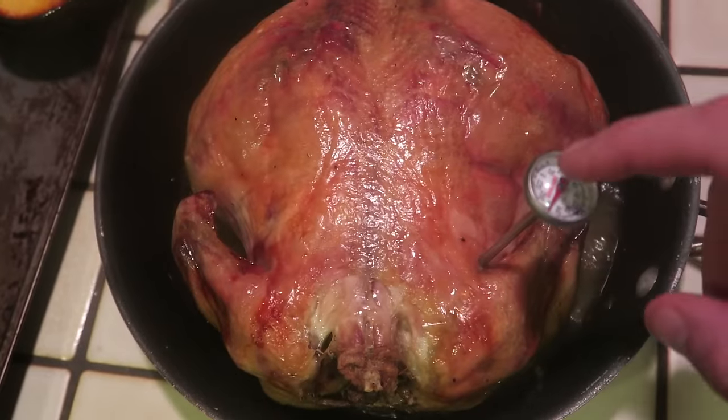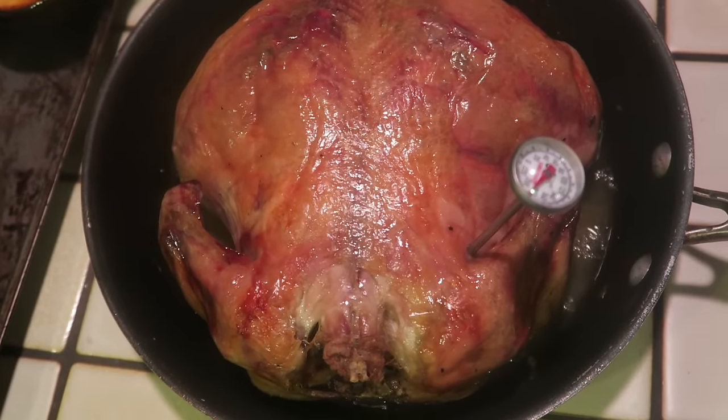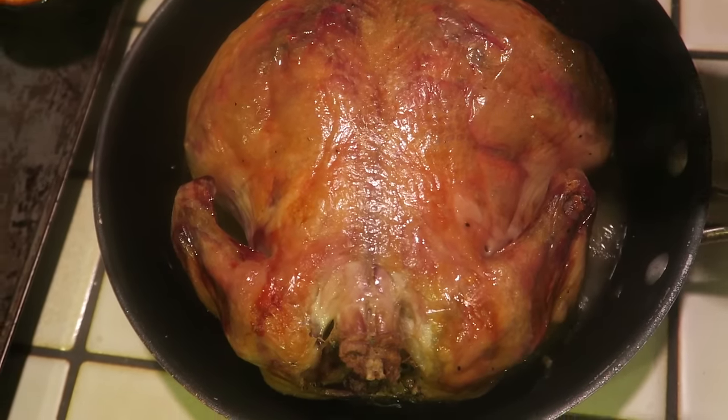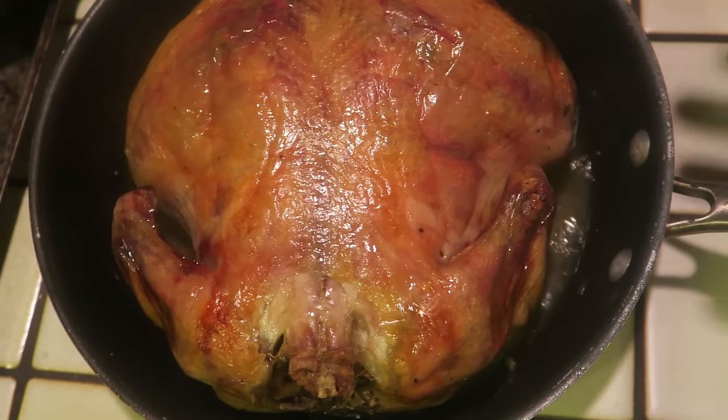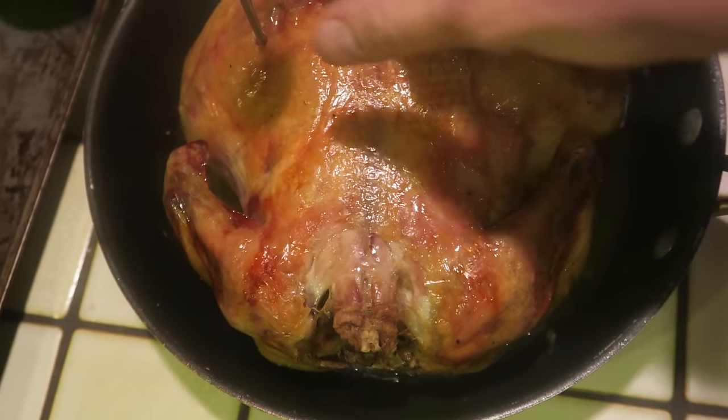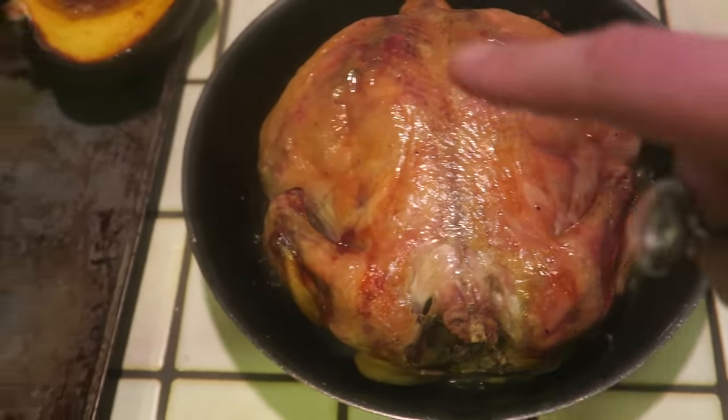One thing you need to do when you cook chicken is always check the internal temperature. I'm checking the breast, which reads 165 degrees. We'll check the thigh, but the breast is the thickest part, so if that's 160 degrees, most likely the rest of the chicken is also 160 degrees. We're going to go ahead and let this sit for 20 minutes, let the squash cool off, and then we're going to eat dinner.